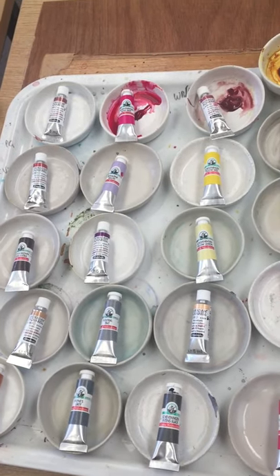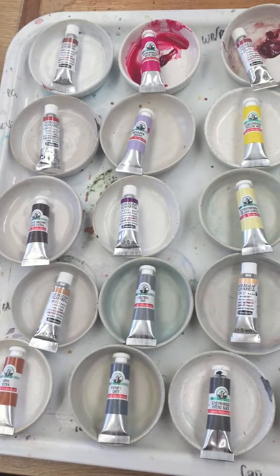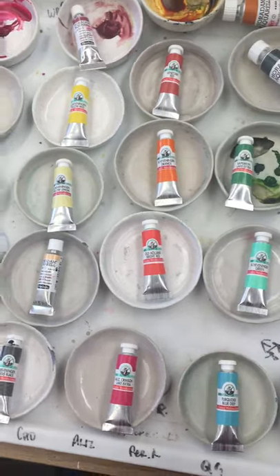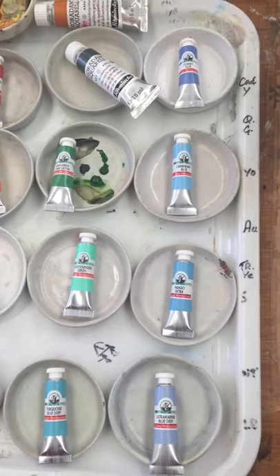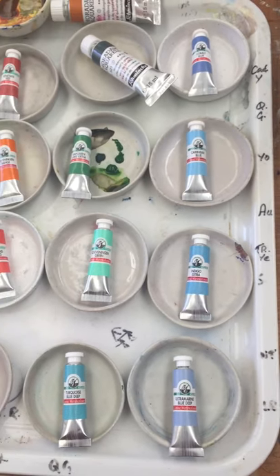Hi everyone, this is Diane from DianeAnton Studio. I have just received my order of paints, which I buy once every few years to replenish my stocks, and I've laid everything out here prior to putting them into their little dishes.